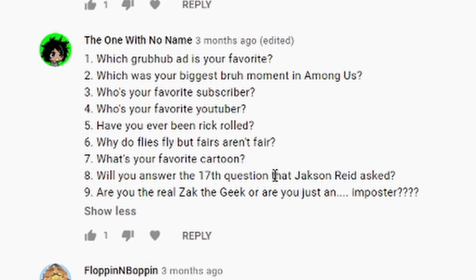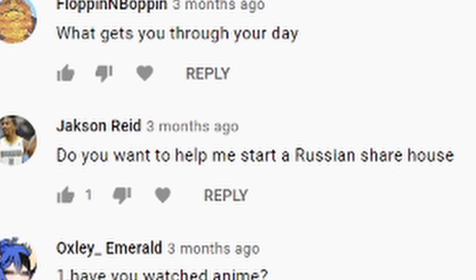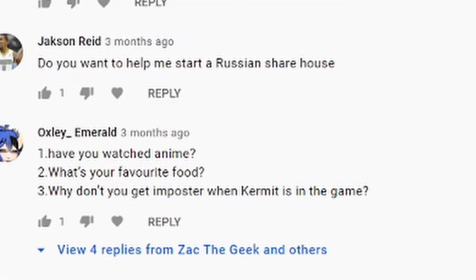'What's your favorite cartoon?' My Hero Academia — I know that's technically an anime and not a cartoon, I don't really care. 'It's not a cartoon.' We asked the 17th question that Jackson asked — I haven't gotten to that. 'The fact that you had to ask that makes me think no.' 'Are you the real Zack the Geek or are you just the imposter?' I'm Zach the Geek with a C not a K, so I guess so. 'What gets you through your day?' I don't know, a bit of everything, making others happy. 'Have you ever watched anime?' My Hero Academia, Death Note, Fullmetal Alchemist, Assassination Classroom — basically all the average ones.